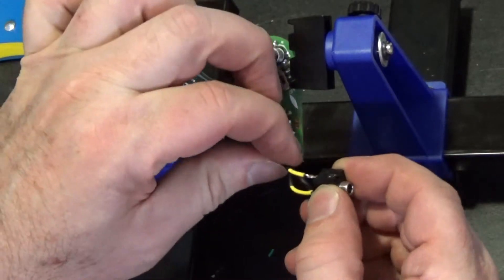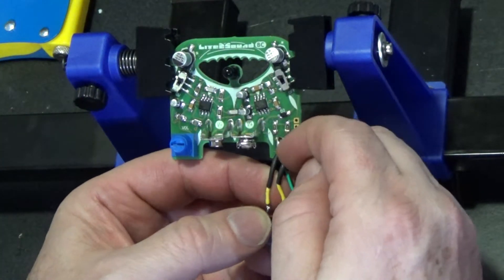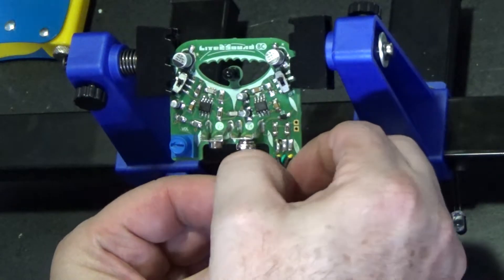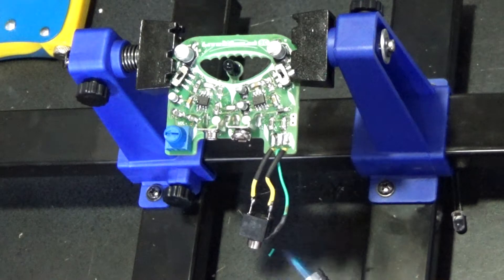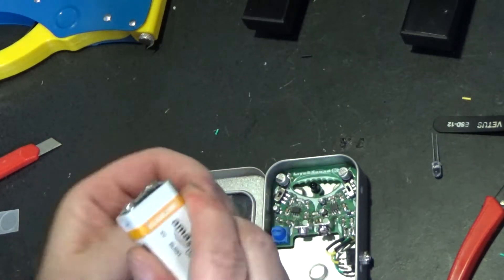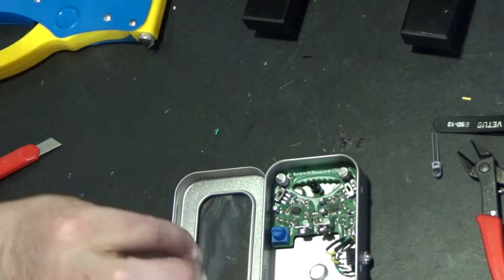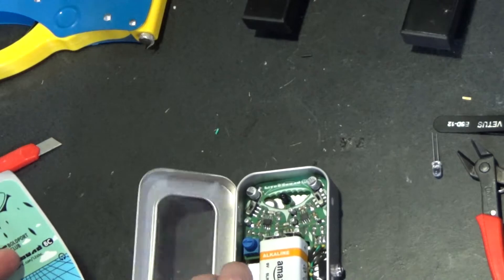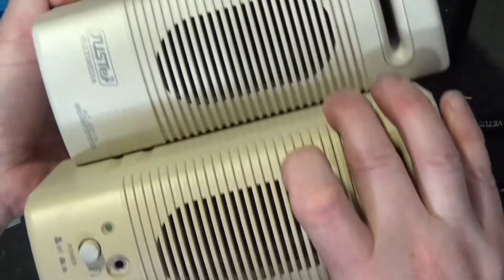Oh yeah, I almost forgot — I've got these heat shrink pieces. Nope, apparently I don't have them either. That one won't go on there. I managed to let them heat up too much and they've already shrunk down. Yeah, this will work. That will set something on fire. And I have a brand new no-name battery from an unspecified supplier. And finally we have this fancy sticker that's supposed to go on the fancy front.